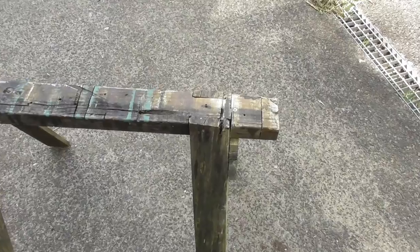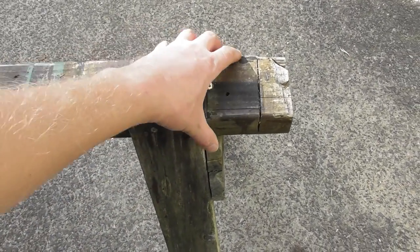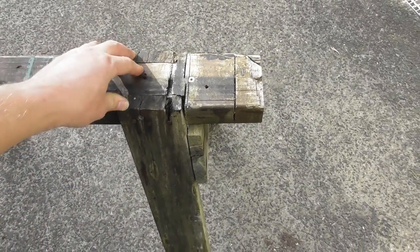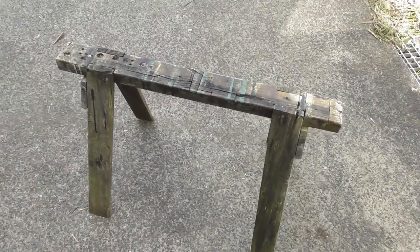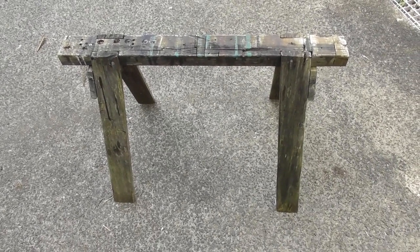I don't want any screws, nails, or metal holding it together — this is going to be timber only, all held with timber pegs and pins. That way, if you go through it with your circular saw, chainsaw, or anything else, you don't stuff it up. So without further ado, better get to work.